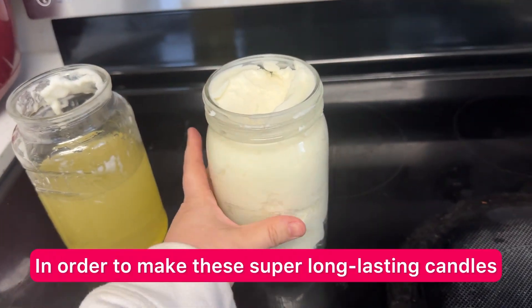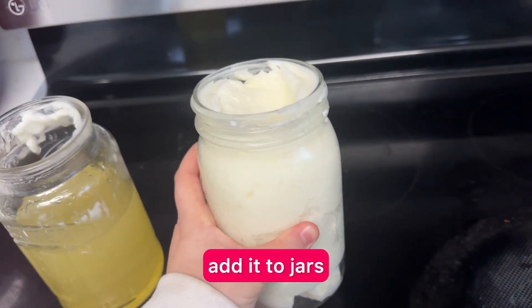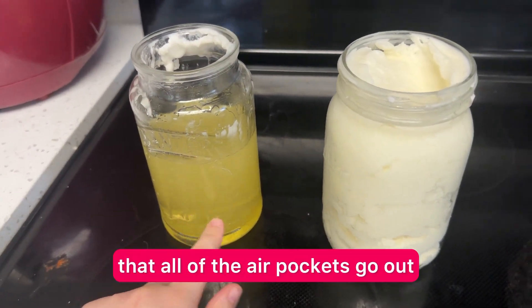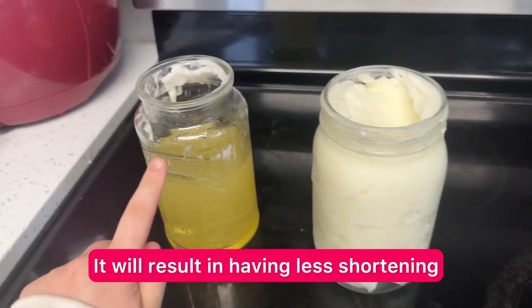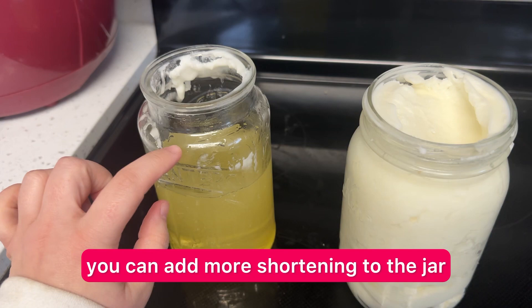In order to make these super long-lasting candles, the first thing you're going to do is take shortening and add it to jars. Microwave it so that all of the air pockets go out. It will result in having less shortening, but once this is cooled, you can add more shortening to the jar.